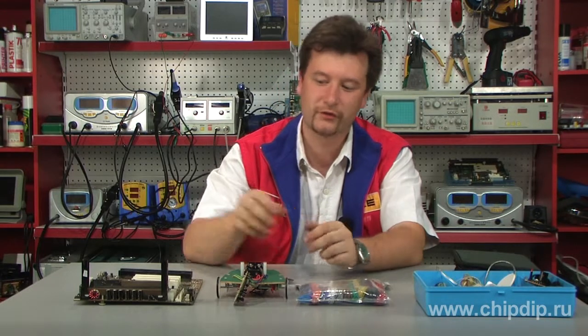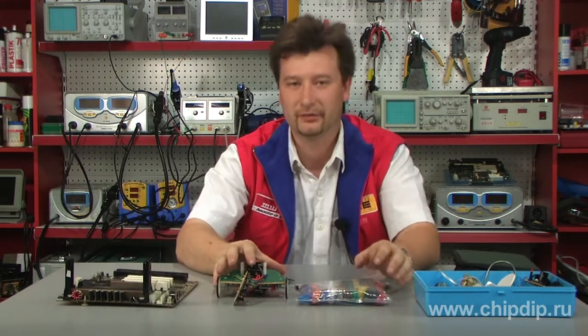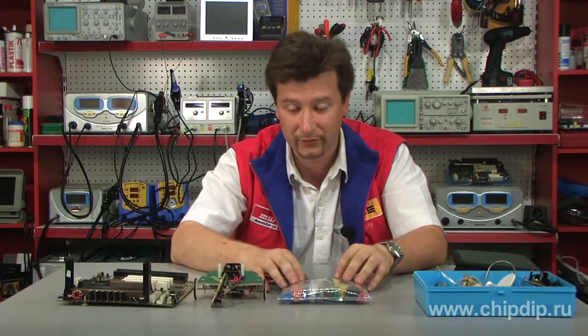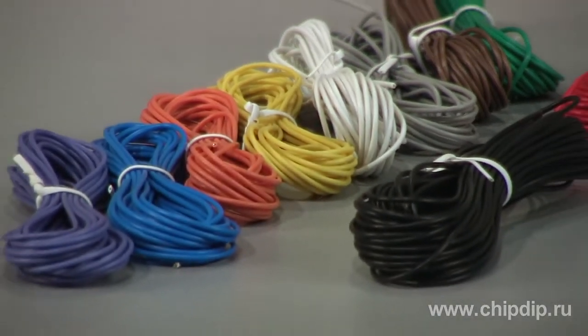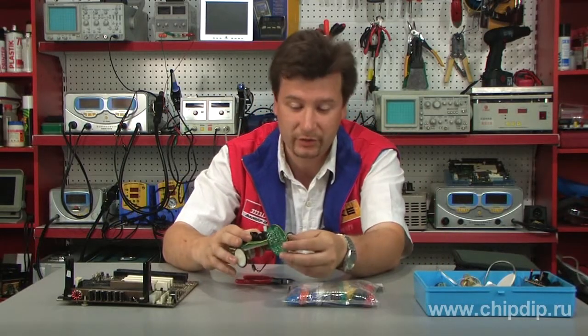Modern electronics usually come with most conductors already installed on the circuit board. However, wires remain an indispensable part of such conductors. For example, they can either be used to make links and connections on circuit boards or between them.